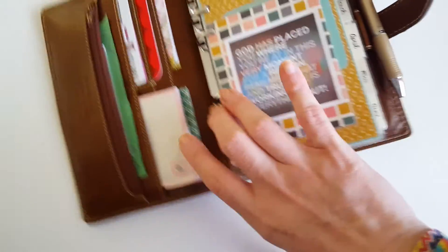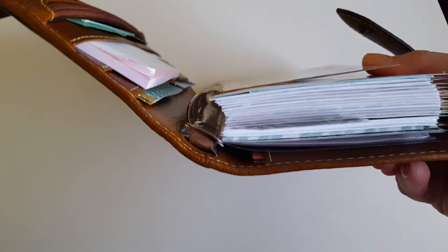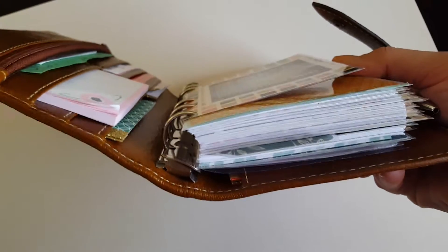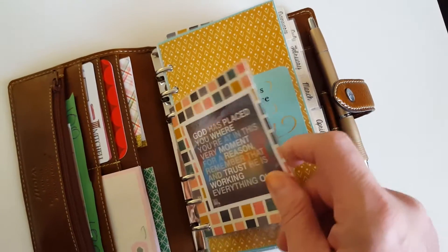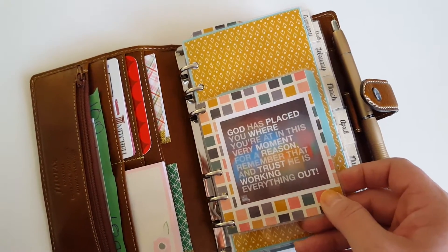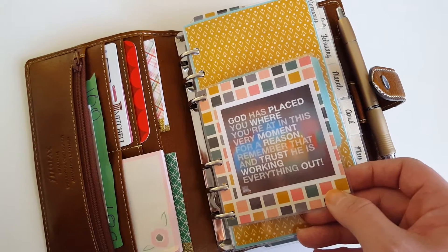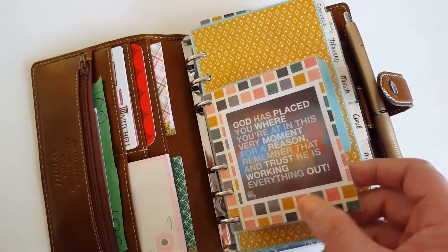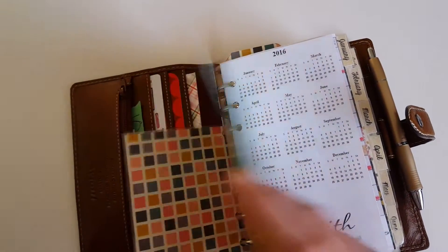Getting into the planner itself, I have it packed — my rings are pretty much full. I made several cute little things to keep me thinking. This one says: 'God has placed you where you're at in this very moment for a reason. Remember that and trust he is working everything out.' This one says: 'Nothing is worth more than this day.' And this one is a big dashboard that I use — I stick sticky notes right here sometimes.